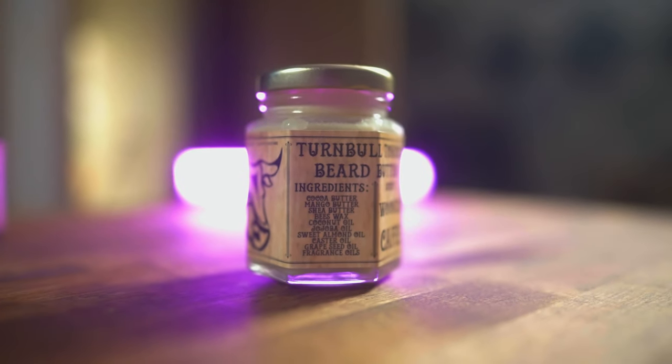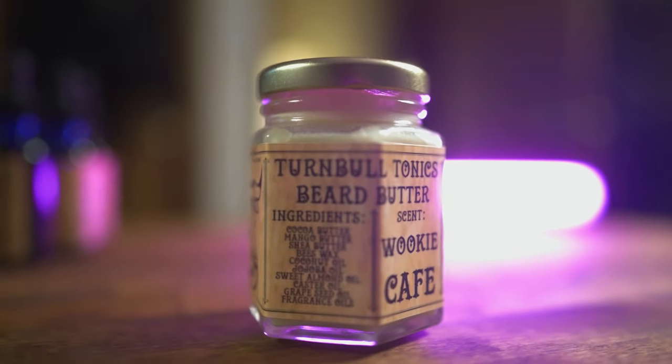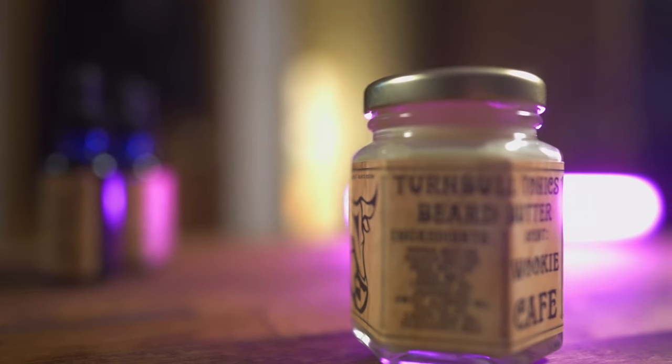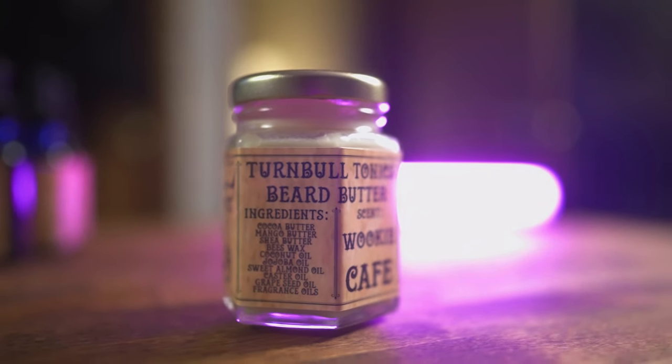What I really wanted to show you was this butter. Take a look at it — the ingredients are cocoa butter, mango butter, shea butter, beeswax, coconut oil, jojoba oil, sweet almond oil, castor oil, grapeseed oil, and fragrance oils. It comes in this hexagon-shaped glass jar with a cool label, a born-on date, and ingredients listed. This particular one is the Wookie Cafe, and it smells exactly the same as the oil — that coffee scent.